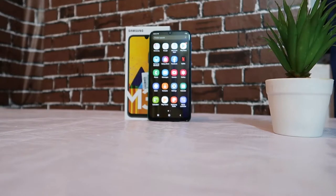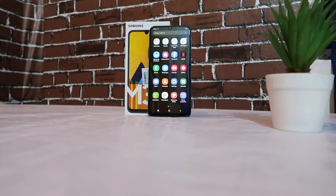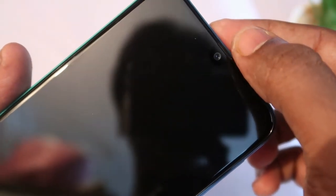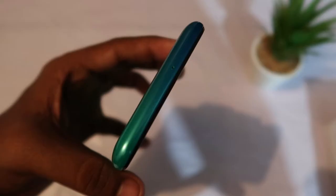Moving around to the front, it has a 6.4 inch Full HD Plus Super AMOLED display with an Infinity-U notch. Inside the notch is the selfie camera, which comes with a 16 megapixel sensor at an f/2.0 aperture setting.